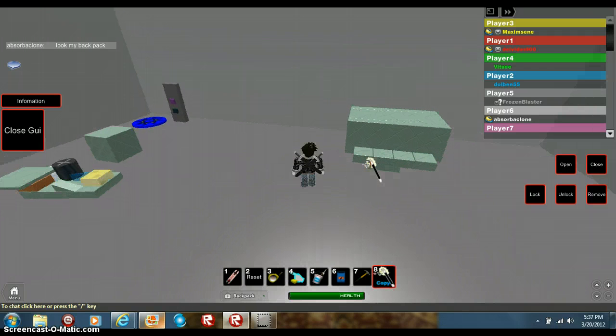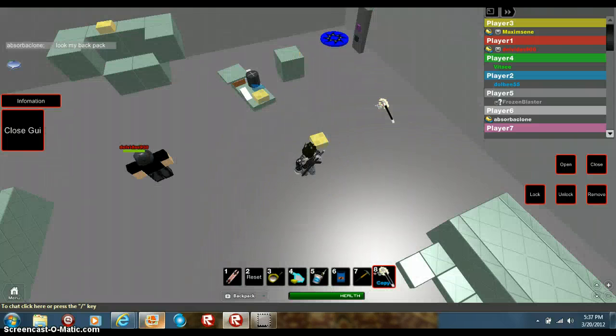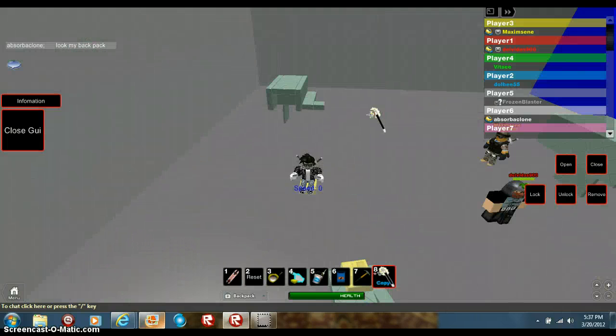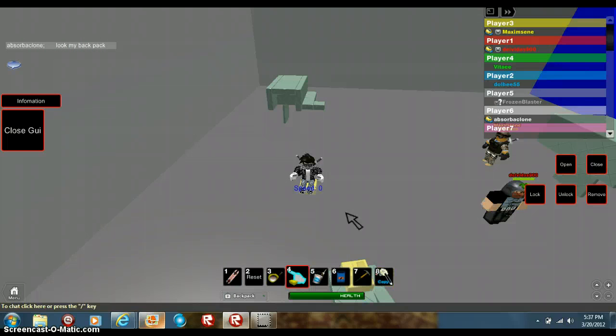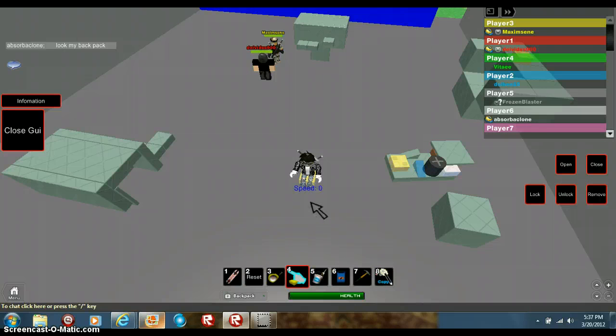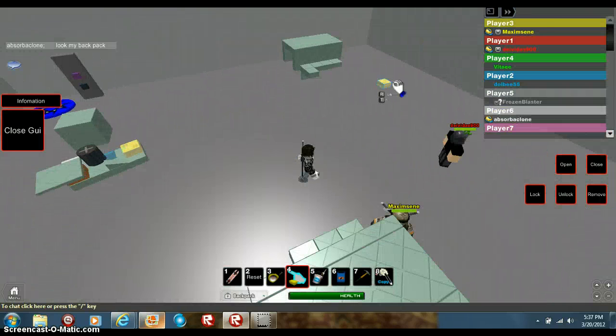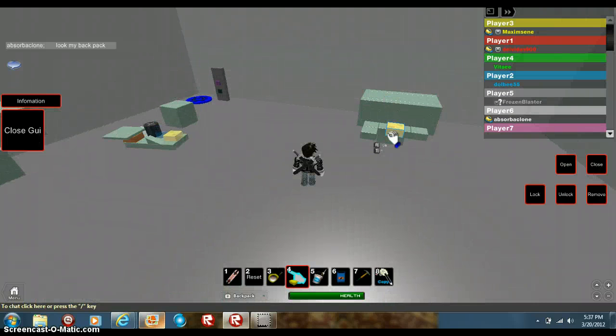Alright, second part. Copy this — your seat's gonna go right there. When you get the seat, it's gotta be that yellow seat — you'll see the color right here. Get that seat and make sure it's going to go the right way on the door on the car. Yes, that's the right way, so take it and put it in the center right here.